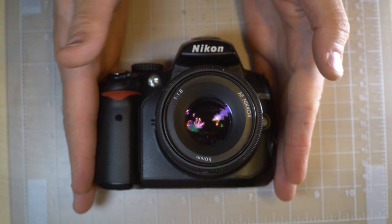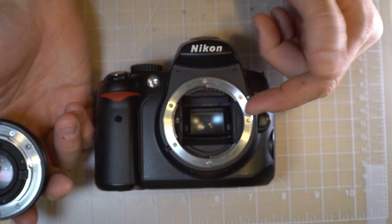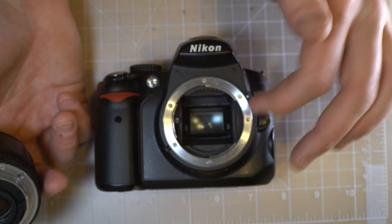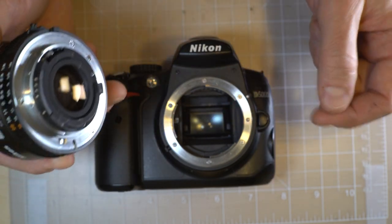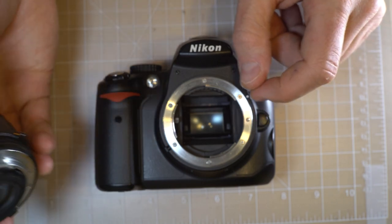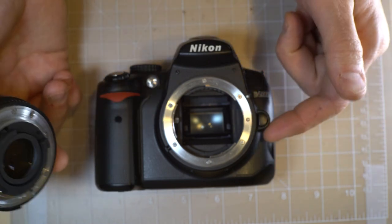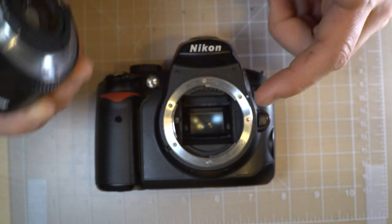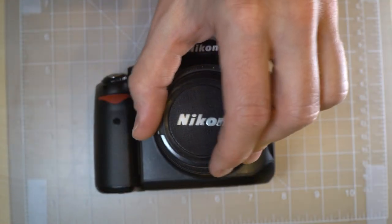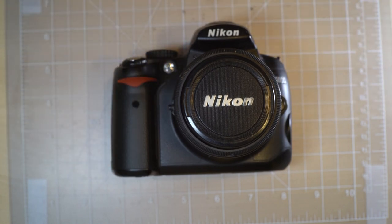Some things not to do with your Nikon D5000: don't touch the mirror, because finger oils can desilver it, which will affect autofocus, metering, and viewfinder brightness. Don't stick your finger behind the mirror to mess with the shutter unless you're cleaning the sensor. Don't touch the sensor and never touch the shutter. Don't store your camera and gear in a plastic bag or box unless you have a rechargeable desiccant pack, because moisture can get in and fungus can grow on the lenses especially.